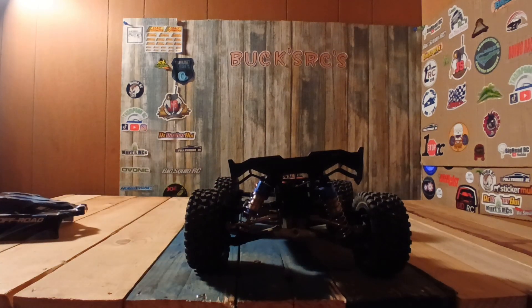I like this RC but I wish it would come with hex screws instead of Phillips. That's just the way it is — you gotta go with it. I wish it had hex screws, but oh well.